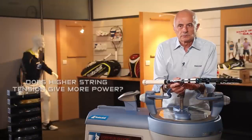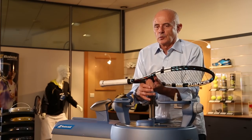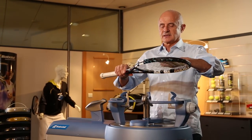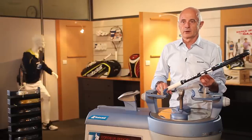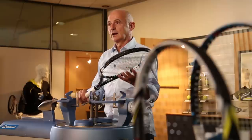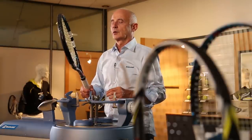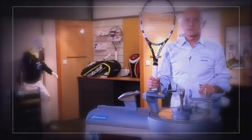More tension, more power? No. Totally wrong in tennis. If you have a lot of tension, the string bed is extremely tight. The ball is not able to move the string, absorb energy, so you don't have power. If you want power, you have to decrease the tension. Too less tension, then you have another problem — there's no more control, because the trampoline effect is too fast. Maybe you're not good enough to play with such a weapon.